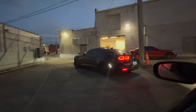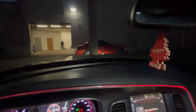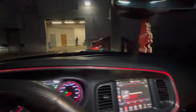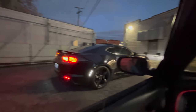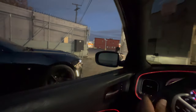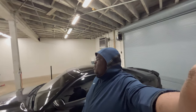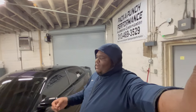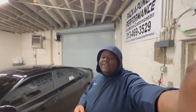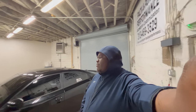Oh, we finna ball! Y'all think we're gonna make it? We're gonna make it. That boy looks so good — the white accents, black brakes, looking pretty cool right there. Welcome back to a new video. We are at Pack a Punch Performance and it's time to install the front splitter. I ordered this splitter maybe about two weeks ago and they've been sitting in my living room for a week.